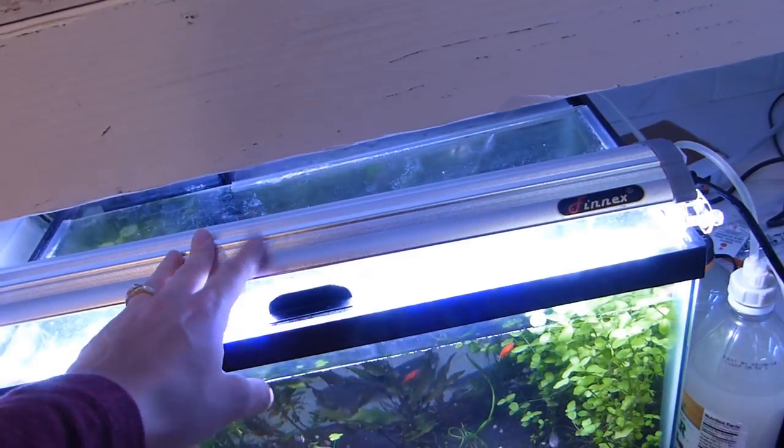Third shelf. All that's on here is a 10-gallon tank with a bunch of stem plants in it. It's kind of like my holding tank for now for these plants — just temporary. What I've been doing is I take my Finnex Planted Plus light at night and put it up here, so these plants are on a reverse cycle. I've been blocking it off so the whole room isn't lit up at night. I just took the paper off so I can show you guys.